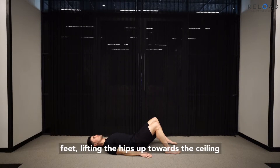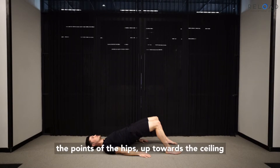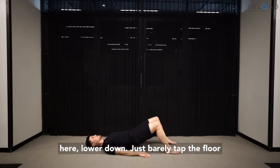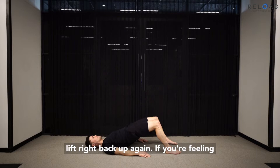From here we're going to push down into the feet, lifting the hips up towards the ceiling. At the top, make sure that you're pointing the points of the hips up towards the ceiling. Lower down, just barely tap the floor and lift right back up again. Tap the floor, lift right back up again.